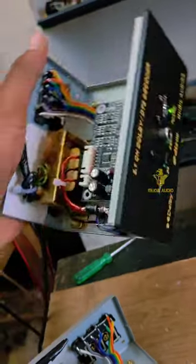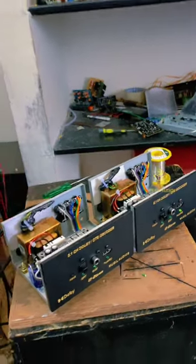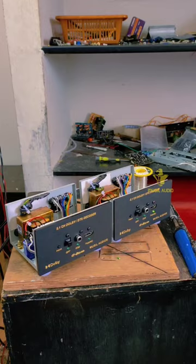You can use the home theater. You can use DTS Dolby. We can use one year warranty. The shipping charge is free. So if you want to come here, we can contact you.